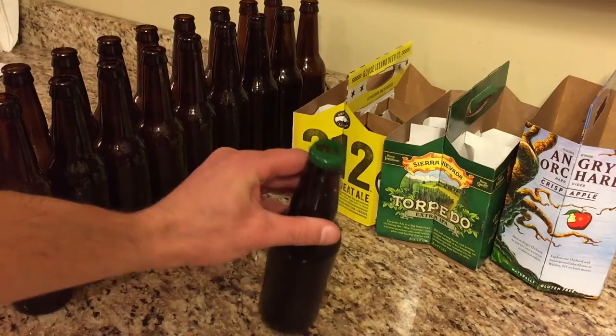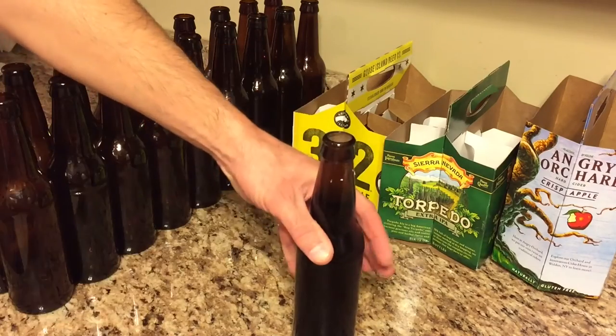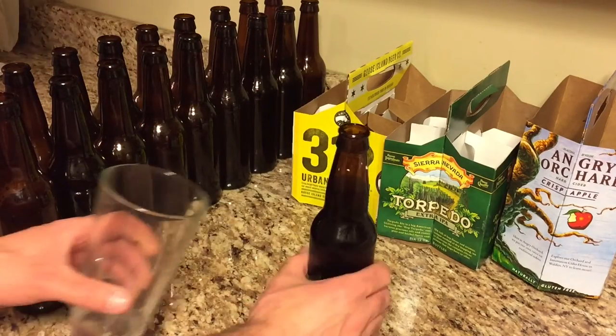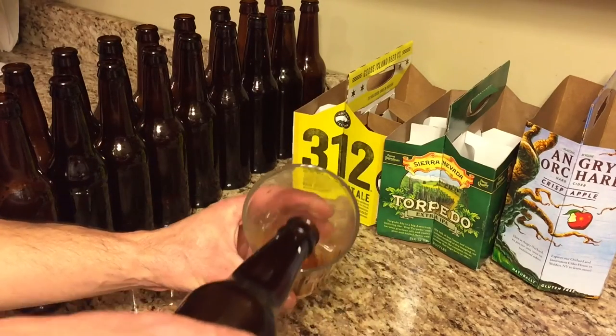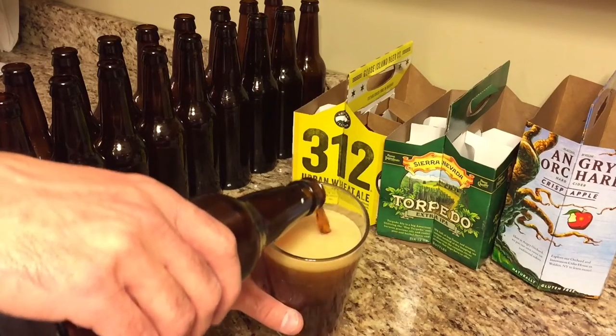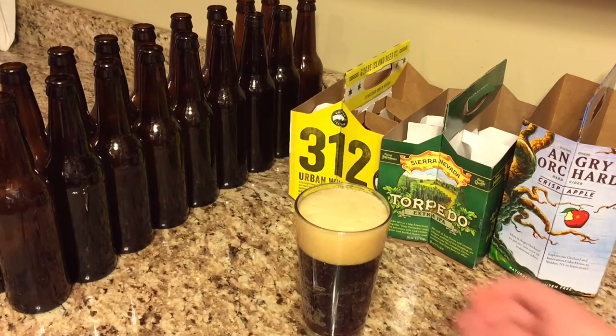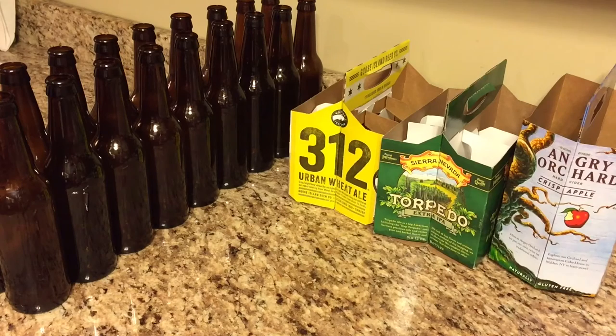Time for a Scottish wee heavy beer from my buddy Scott. Let's crack this open. This is a beautiful looking beer — probably the best looking beer I've ever seen. Malty, caramelized malt, so you can get a little bit of a roast there. Tastes really, really good.